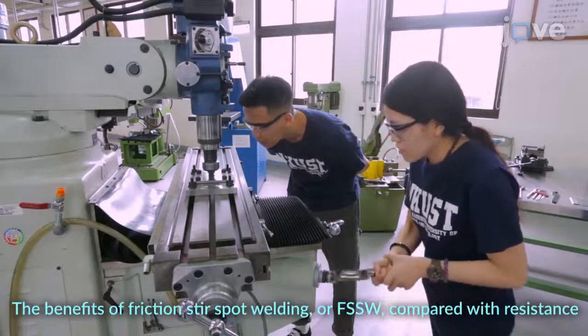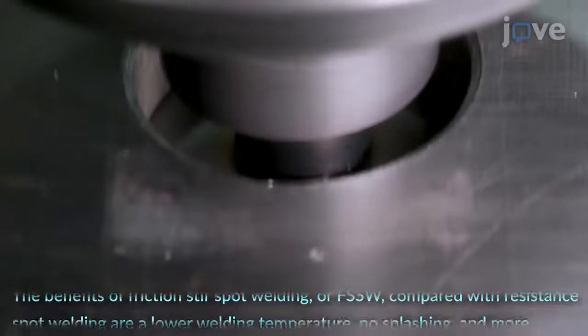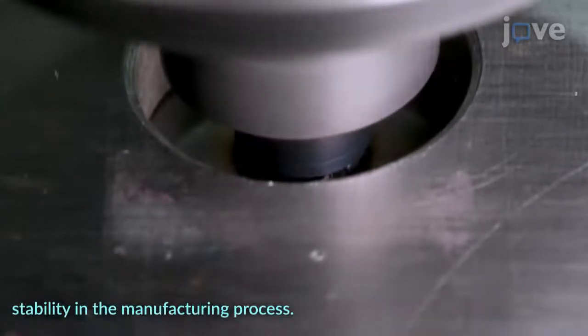The benefits of Friction Stir Spot Welding, or FSSW, compared with resistance spot welding are a lower welding temperature, no sparks, and more stability in the manufacturing process.